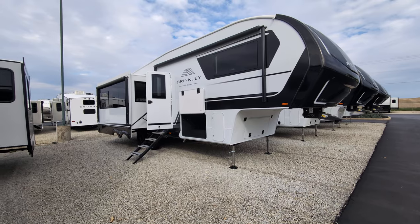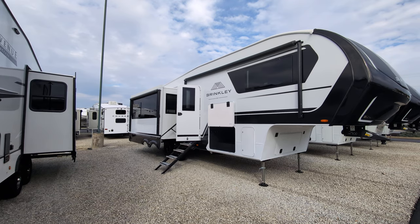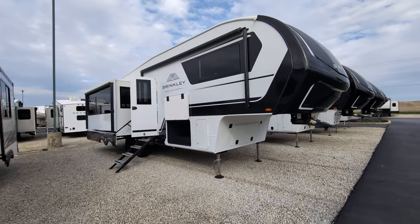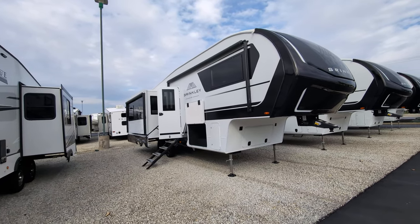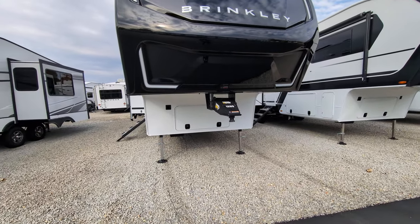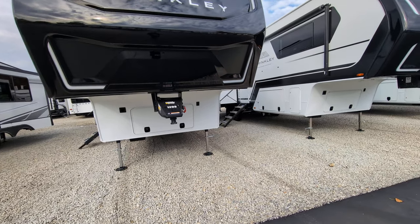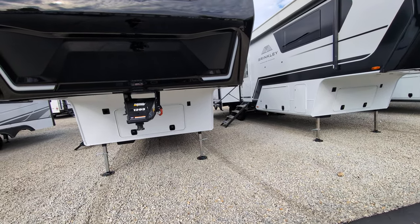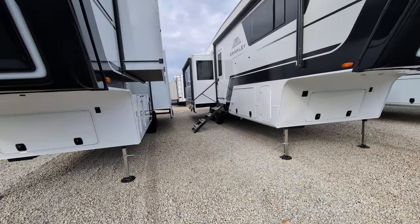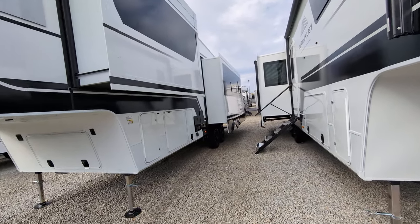I want to talk about a few things. First, we do have a slide here on the camp side. You'll notice we have a second awning. Both of those awnings are powered awnings with LED lights. We've got modern square Euro frameless windows, super sharp. Up here at the front, you are pre-wired for a generator. You've got your two slides on this side.